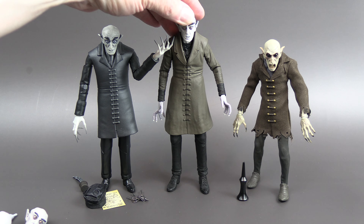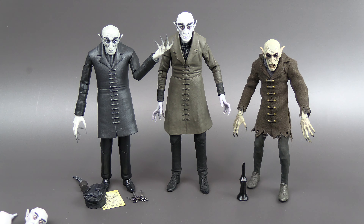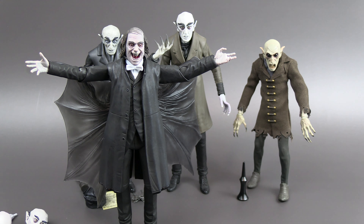Overall, this is a really great figure. The paint apps are good, sculpt is good, articulation is good, so you're going to be able to get him in some good poses. And if you're collecting the rest of the NECA figures, he's going to fit right in — that's the most important thing. That is it for our review. Thank you for watching. Please post in the comments what you think about the figure, and until then I'll see you next time.